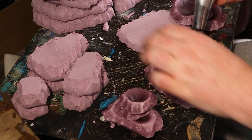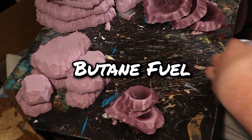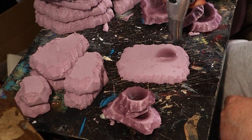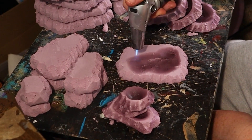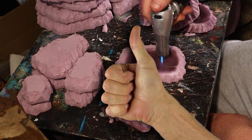You can snag a cheap but good kitchen torch on Amazon for about 10 bucks. Also make sure to pick up some butane fuel to fill your torch. If you're getting something out of this video, then don't forget to give me a thumbs up — that really helps get this video out there to more crafters like you and me.